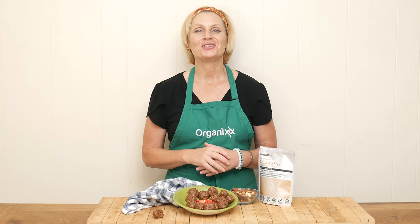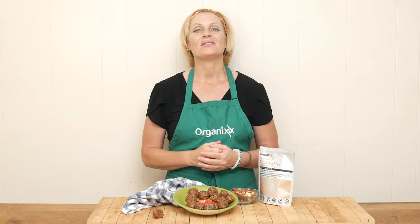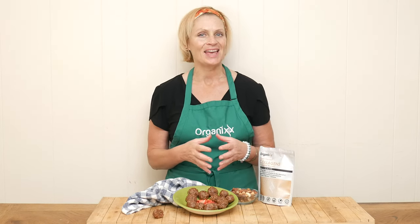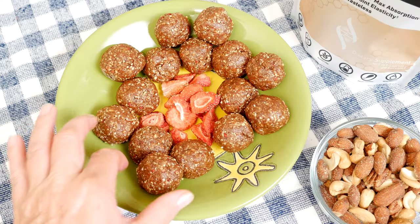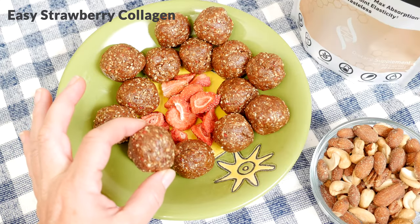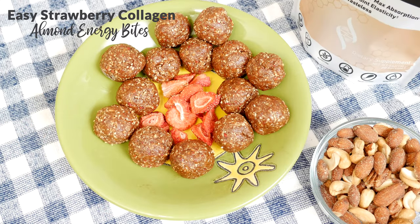Hi there, my name is Katrina. Welcome to the Organics Channel where we gather together in the kitchen every single week. We create delicious and nutritious recipes to inspire you to make more meals at home. Today we're going to be making an easy strawberry collagen almond energy bite.